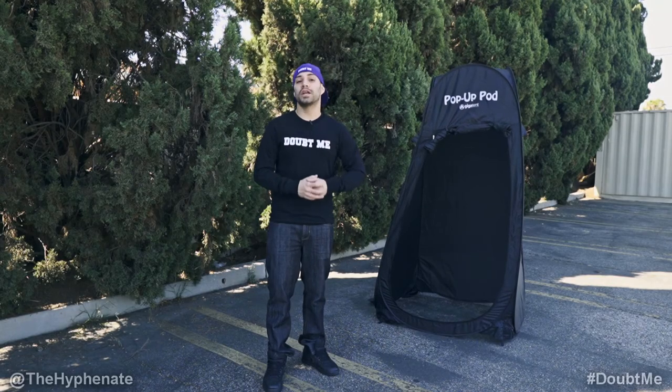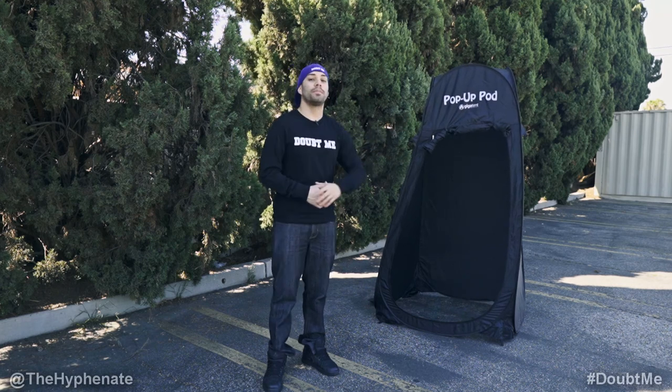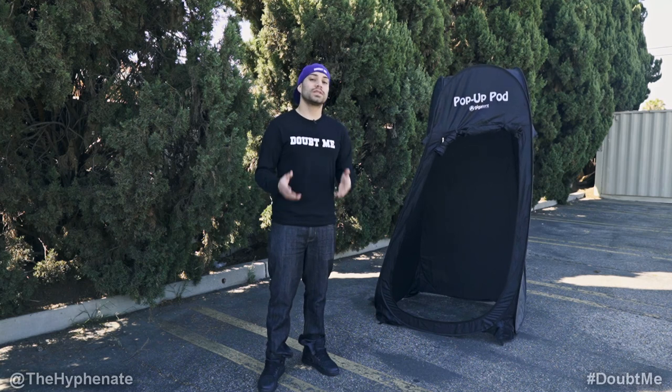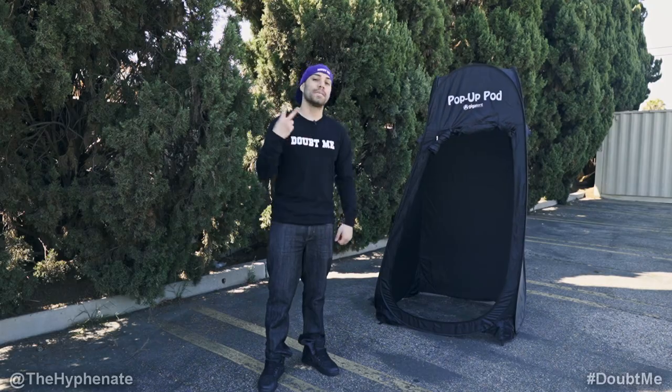So there you guys have it — that's something I think every on-location photographer should have: a pop-up tent. This one is the Pop-up Pod made by Gigatent. I have a link in the description where you can purchase it from Amazon. It doesn't change the price you get it at, but it does help this channel. Please drop a like on this video, drop a comment below if you have any questions, and make sure to subscribe — I have a lot more videos coming soon. I'll catch you guys on the next one, peace.